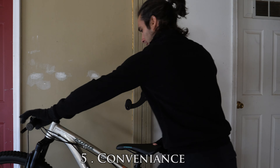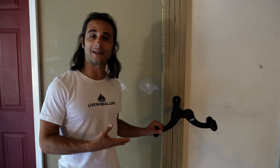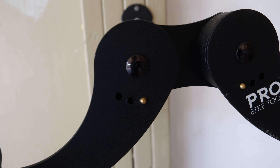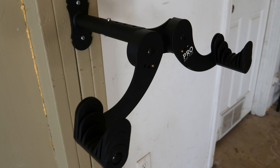Reason number five: convenience. This wall mountable rack makes it effortless to put on and take off your bike. And the last reason why I like this bike rack is how affordable it is for how reliable it is. You get a reliable, durable, convenient, and easy to use wall mounting bike rack at a relatively affordable price compared to its value.